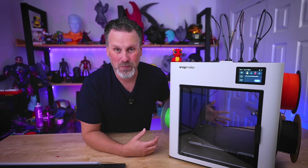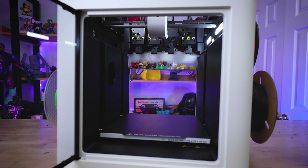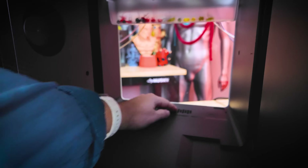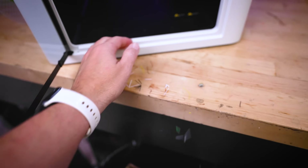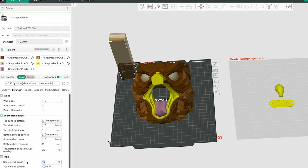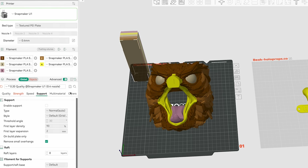There's also a window on the backside of the printer — I'm honestly not sure what the purpose of that is, but it brings in some additional light and gives you an extra viewing angle. One thing I really like is that the bottom surface of the printer is mostly flat, so you can easily remove any debris. For slicing, the U1 runs a version of Orca Slicer called Snapmaker Orca, or you could just run the standard version of Orca Slicer if you prefer.